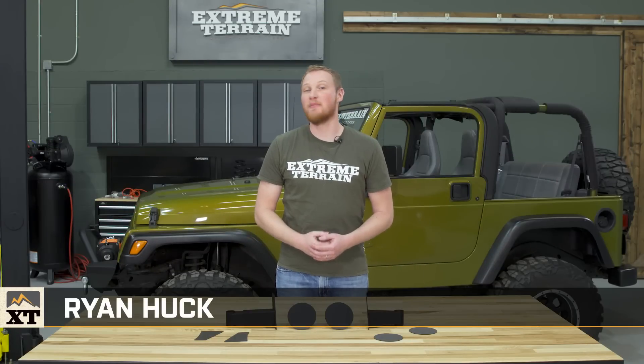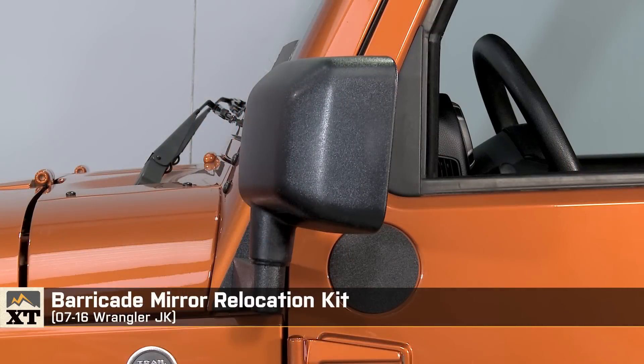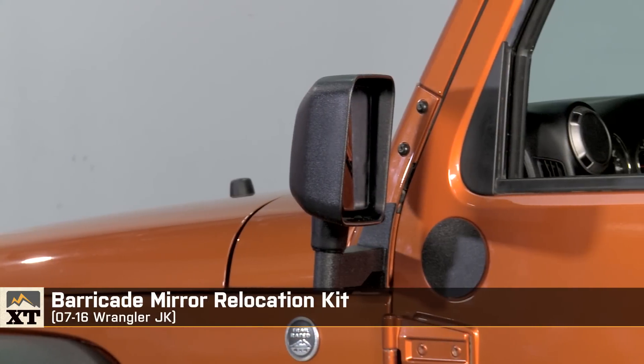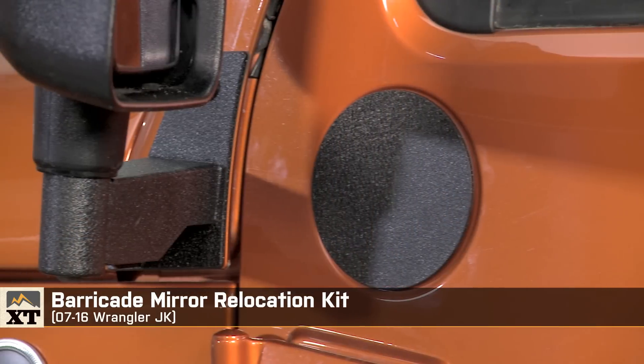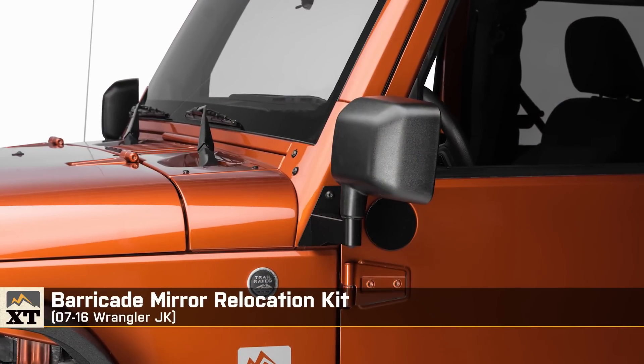I'm Ryan from extremeterrain.com and this is my review of the Barricade Mirror Relocation Kit fitting all 2007 to 2016 JKs. This kit is available in the textured black powder coat finish that you see here, and it's also available in a gloss black powder coat.